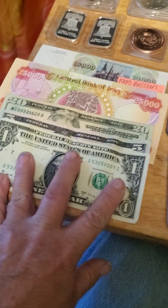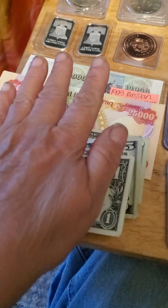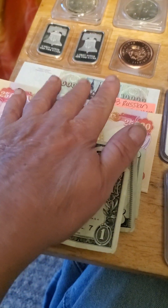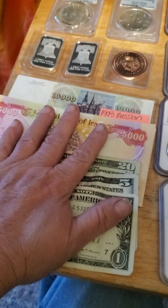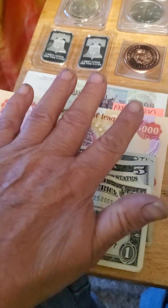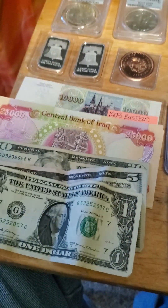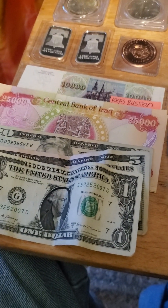Most of you have got fiat currency. By fiat currency I mean paper money. I have United States, I have Iraq, I have Russia — this is fiat currency. Whenever somebody says fiat currency, that is currency for that nation that is normally paper.